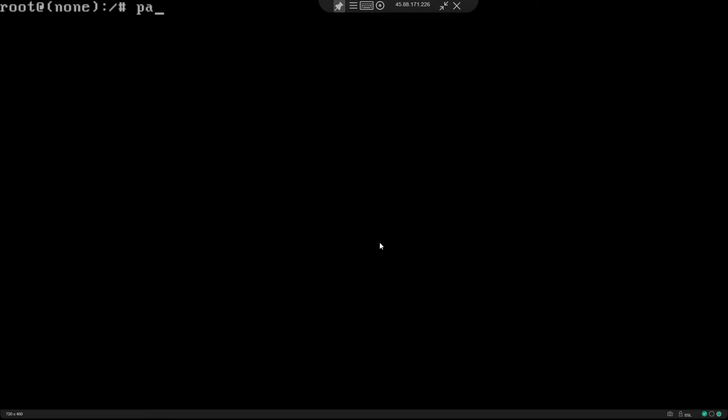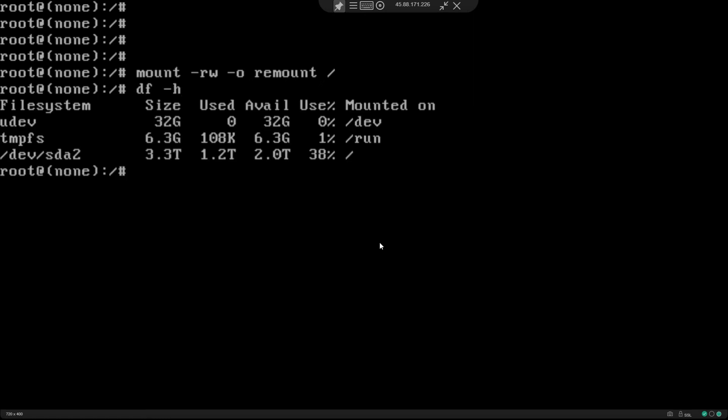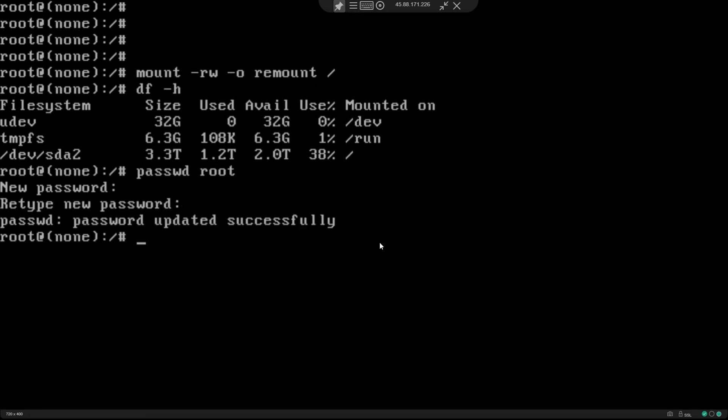Now that I'm root, I'm going to remount it as read and write. So now we've remounted the root partition as read and write. Now we are going to do a password change for the username root. I'm going to set a password of my choice.